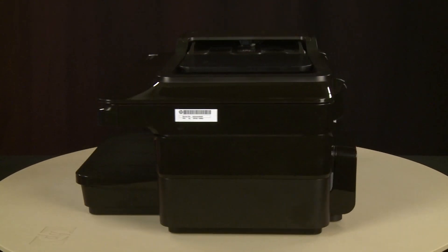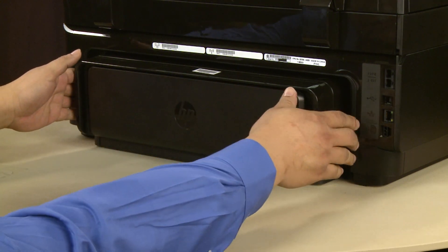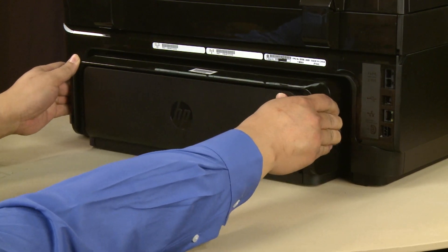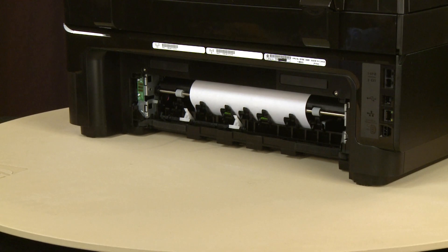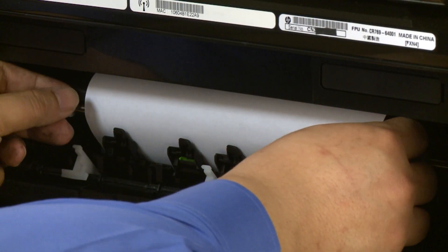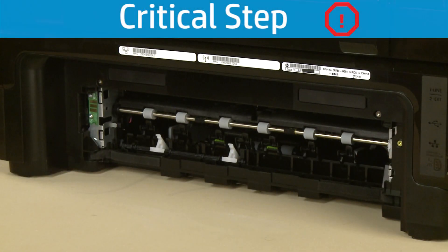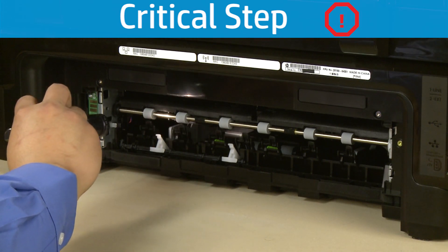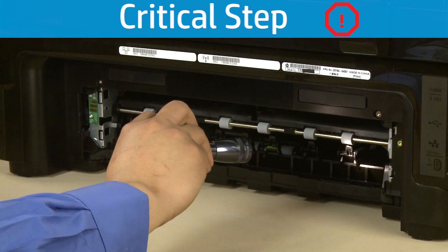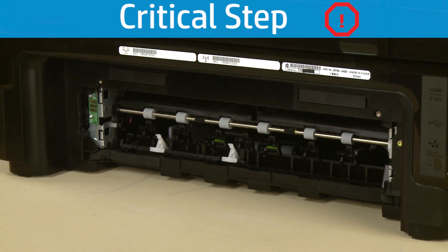Turn to the back. Remove the duplexer by pushing in the tabs on both sides and then pulling it straight out from the printer. Check the back of the printer for jammed paper. If you see any paper, remove it by pulling evenly with both hands to avoid tearing. Check the rollers and wheels for torn pieces of paper. Use a flashlight to thoroughly search the back of the printer to find all small scraps of paper, as any torn pieces remaining inside the printer will cause more jams.